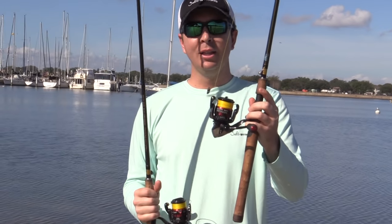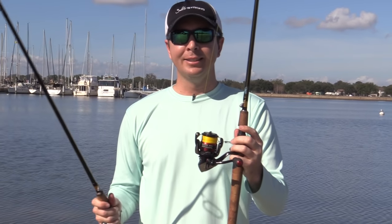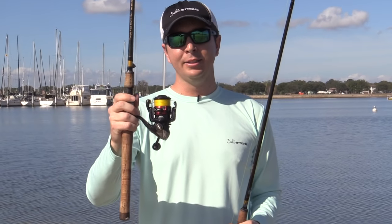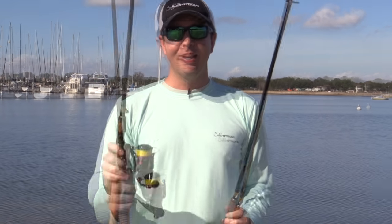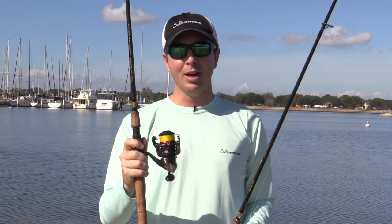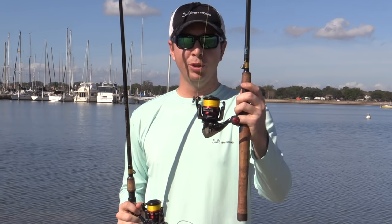A lot of people look at the braid and see a 20-pound braid — it shows on the package that it's equivalent to like a 6-pound mono — and think they'll just go ahead and use a 20-pound braid. But that is going to lose some casting distance compared to a 10-pound braid. How much that distance is, I'm really not sure, and that's why I decided to do this test, because I typically use a 10-pound line and I'm confident I can cast further than if I was using 20.